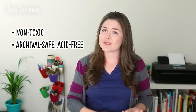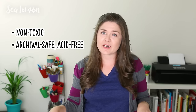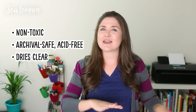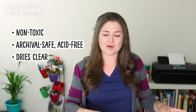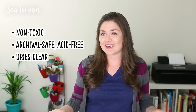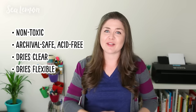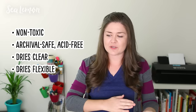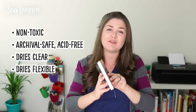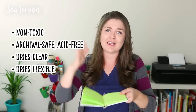The next thing I look for is if it's archival safe or acid free — those kind of mean the same thing. If it's acid free, it shouldn't yellow your paper or discolor it, so the book is going to last longer. I also look for whether the glue dries clear; if glue gets on your cover or decorative part, drying clear means you're less likely to notice mistakes. And a big thing I look for is if it dries flexible, which is especially important on the spine of your book so it opens easier and lays flat.